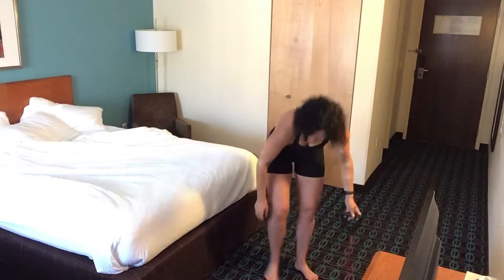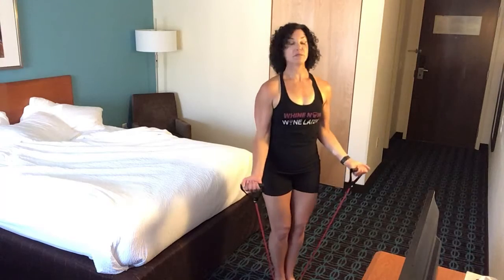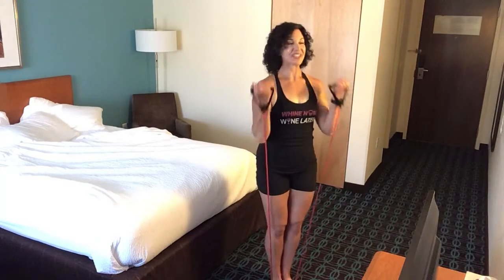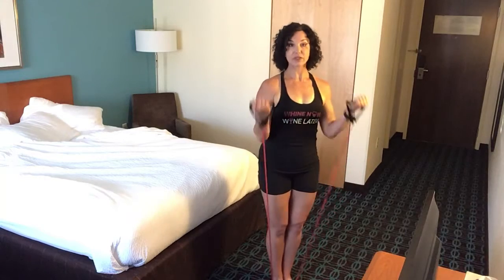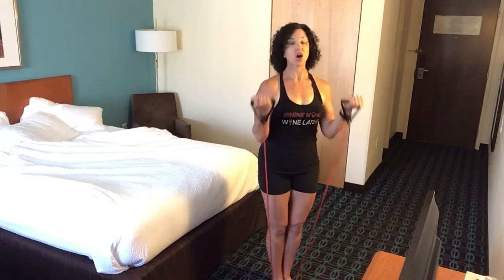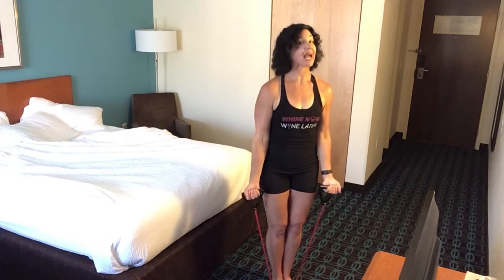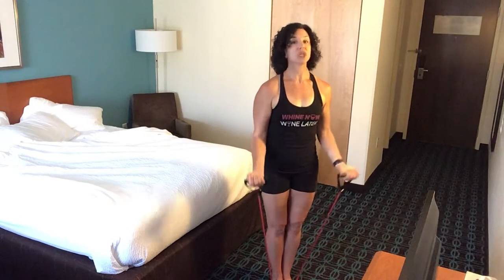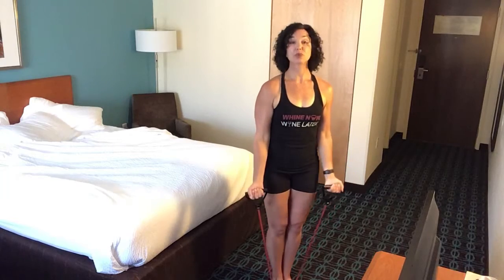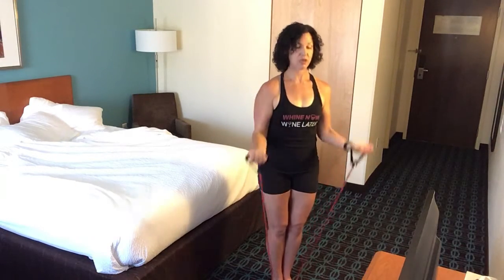Let's hit our biceps. Every little bit counts — every little workout counts — and it makes a huge difference on our health. It helps lower our blood sugar. So if you have type 2 diabetes, doing little mini workouts throughout your day really helps. It really can reverse things.